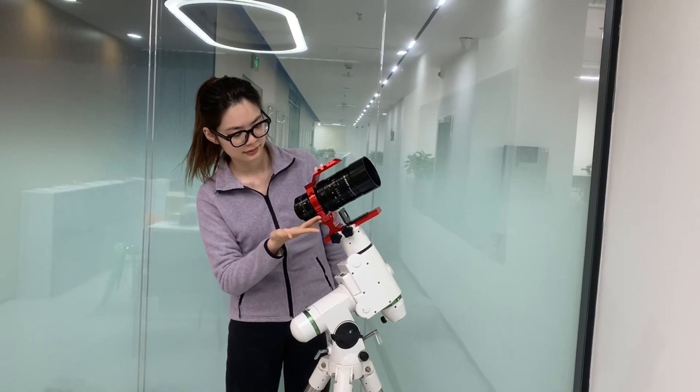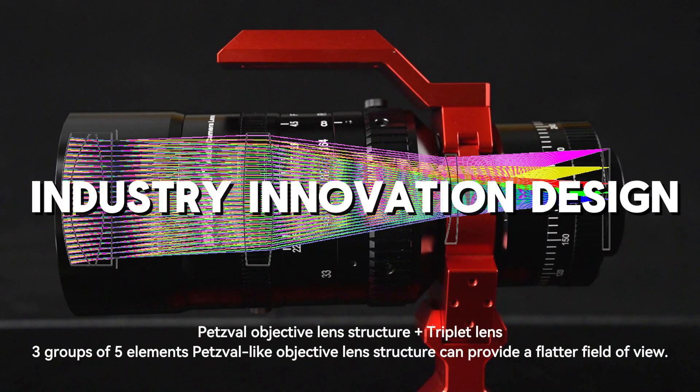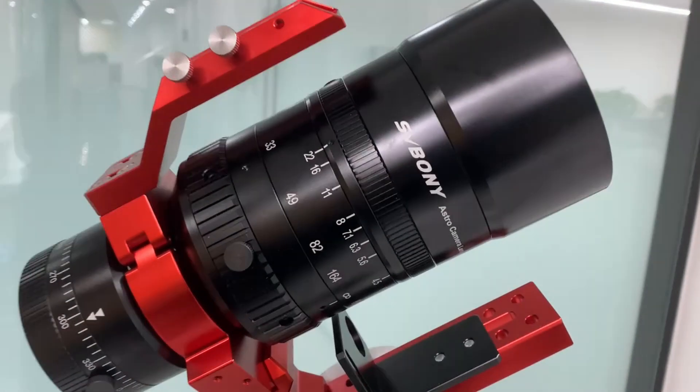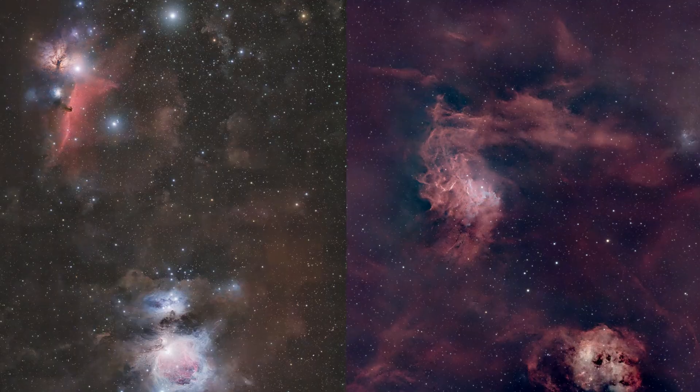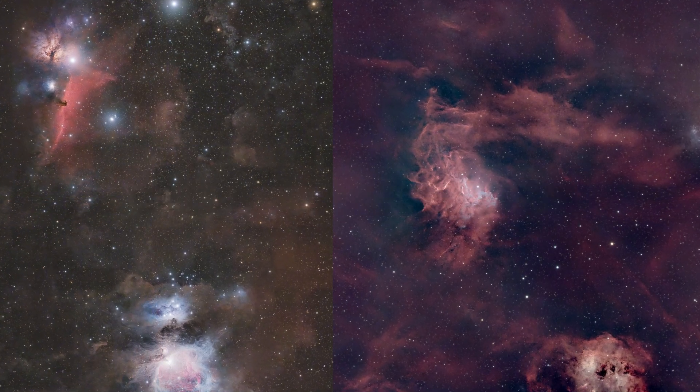First up, the SV555 features a Petzval-style lens structure. This three-cemented lens design is an industry-first, boosting assembly efficiency and reducing sensitivity to focal plane adjustments. The result? Crisp, clear images across the entire frame.